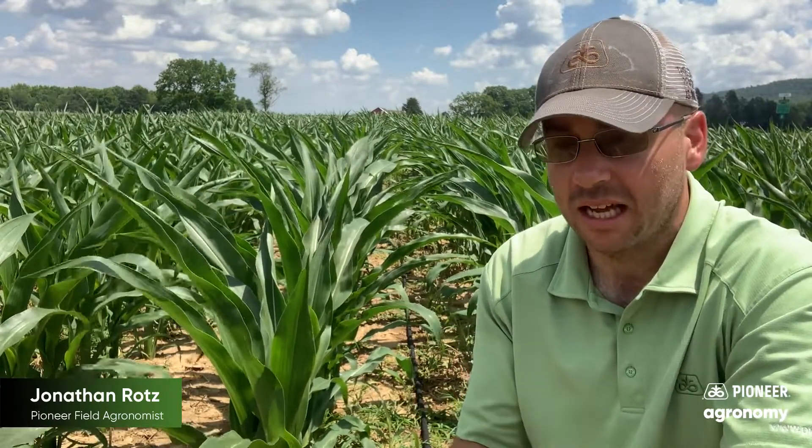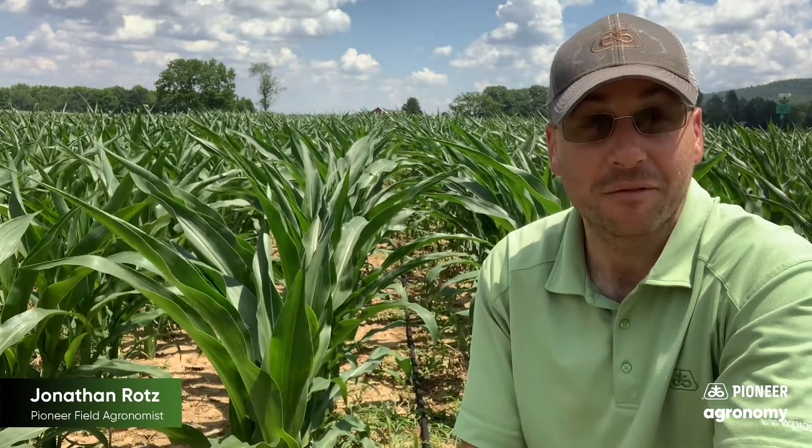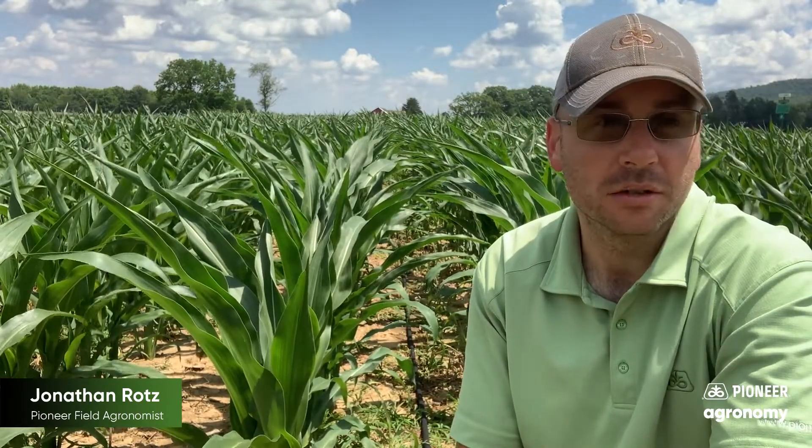As we're thinning, what we're doing is going in — and this was hand planted — so there are some places where two seeds got dropped and we're actually pulling out. The key, whenever you're in a situation like this and trying to decide if that is going to be a terminating event, a season-ending event for that crop, is to find where that growing point was.